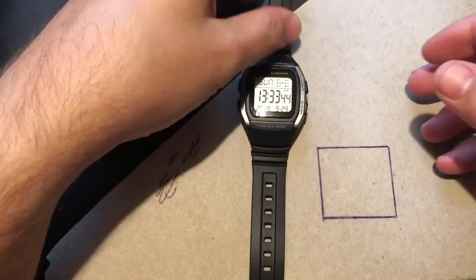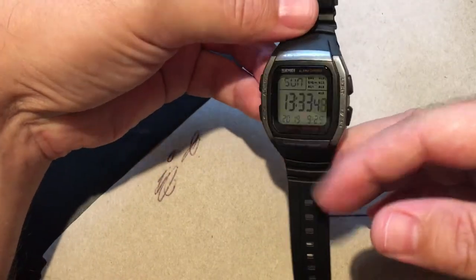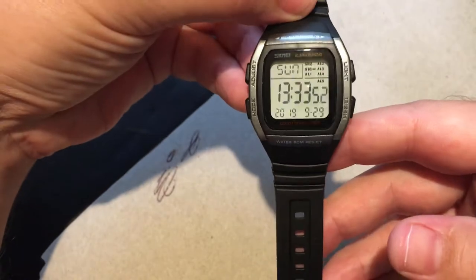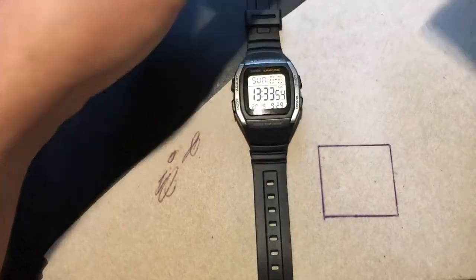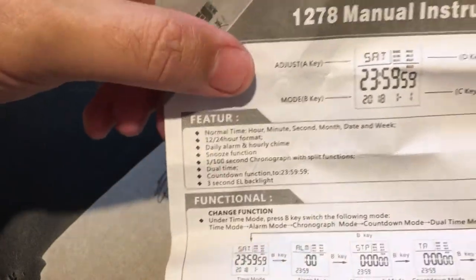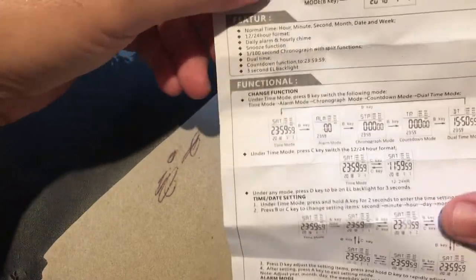I've bought this watch recently off eBay. I've always wanted this Casio watch and I found that Skamai do their own version of it. They just have a serial number 1278. This is the instruction manual — it's fairly basic, with English on one side and Chinese on the other, although the English is actually a lot easier to understand than most instructions these watches come with.